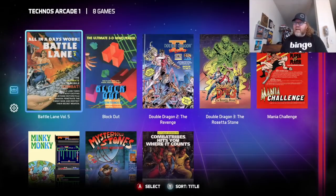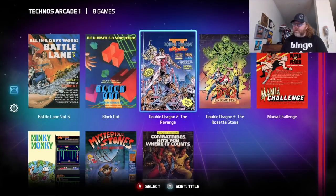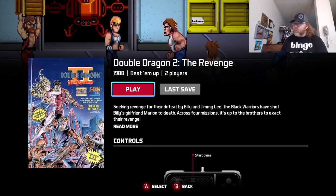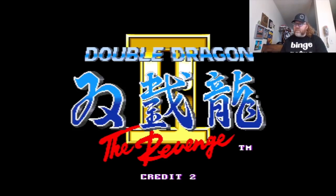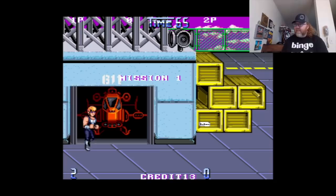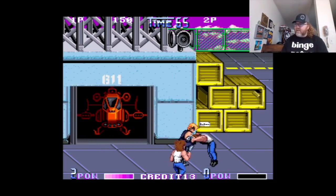This is the Technos Arcade Volume 1, so you've got a couple of games on here. Combat Tribes is fantastic, and we've got Double Dragon 2 and 3. We can check out one of these right now — here's Double Dragon 2. Very cool. The select button inserts a coin, and you can do that as many times as you want — no quarters needed. It even maps like the arcade: one button attacks one way, the other attacks the other way.